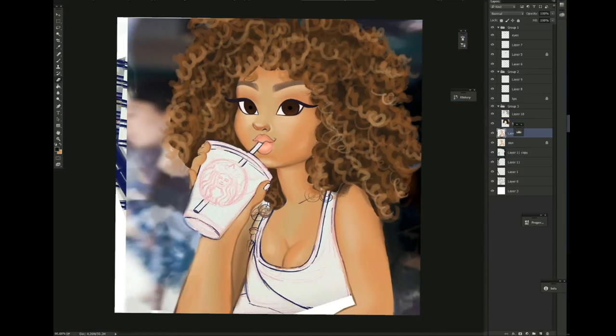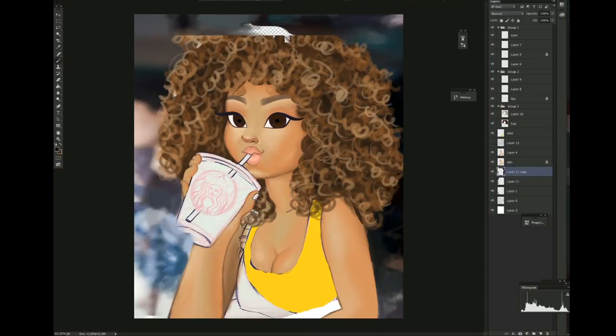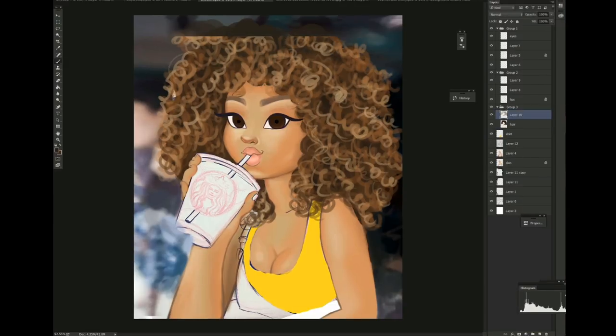I decided to go all the way and do it the hard way — creating new layers and continuing to paint over it. Once I make those new layers, I make sure to blend, blend, and blend. I use the color picker and I blend it until I'm satisfied. It's a very, very long process, but if you want good results you gotta take your time.